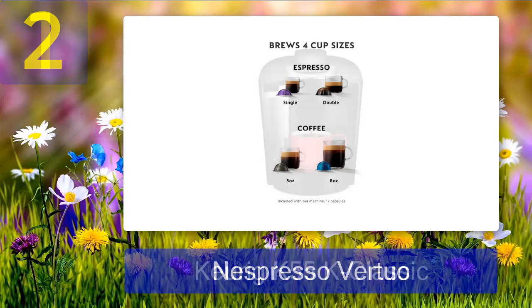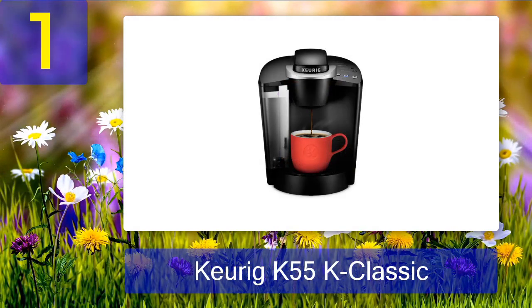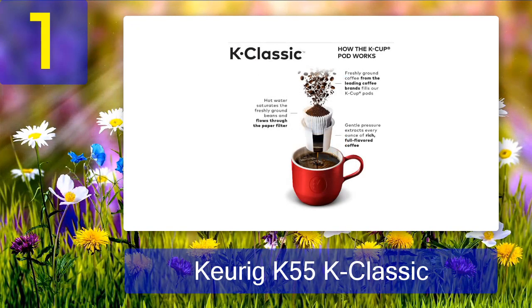Coming in at number 1: the Keurig K55 Classic. It's hard to go wrong with a classic, and it's even harder to go wrong with the classic of a classic. The Keurig K55 Classic is exactly that. Keurig has proven it isn't going anywhere, and this is the classic model of a brand that is sticking around.